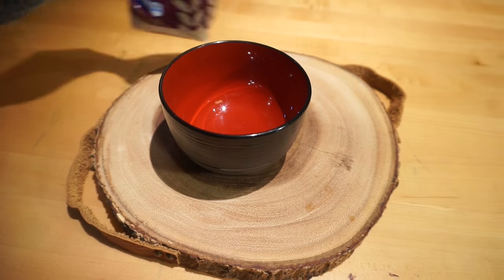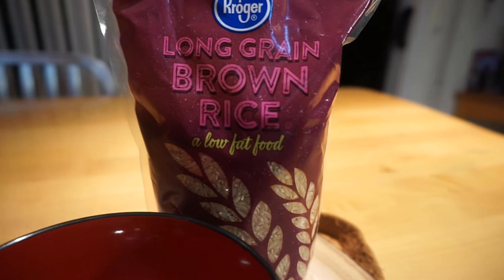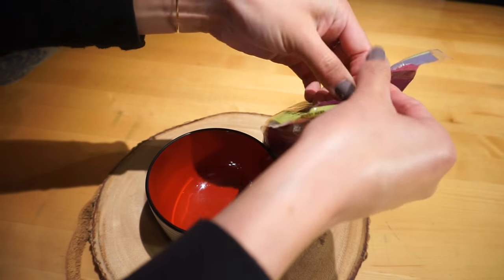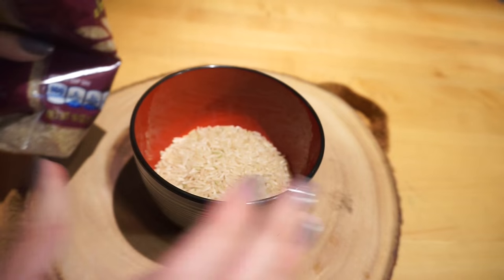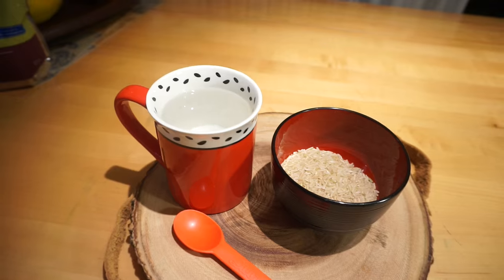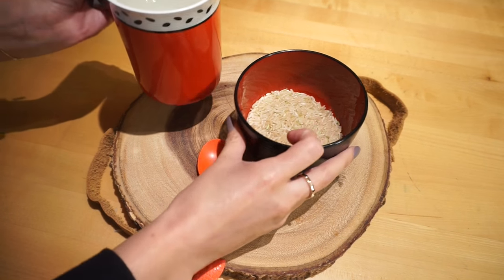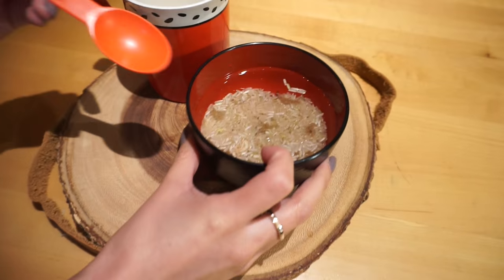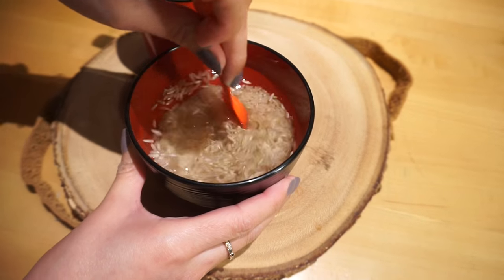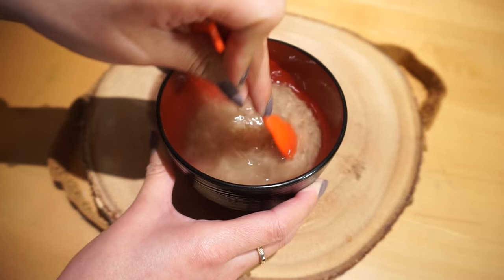Now on to the rice toner. Go ahead and grab a small bowl and we are going to use brown rice — you can use jasmine rice or any other rice you have around. Pour in some rice; since my bowl is small I'm just pouring less than half of the bowl. Then fill a cup of water and use a spoon or straw to mix the rice and water together. Let the rice and water sit for about five minutes, just making sure the water gets super, super cloudy.